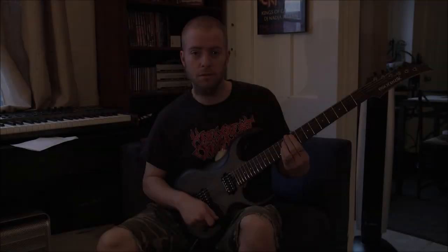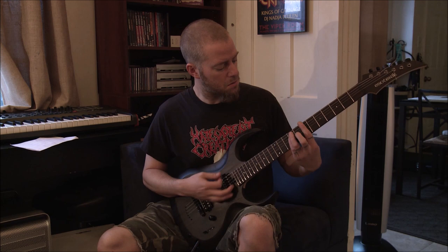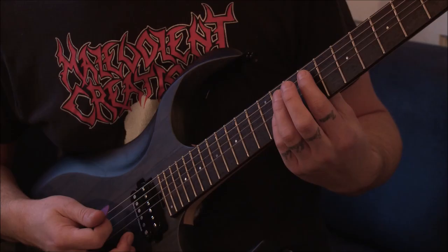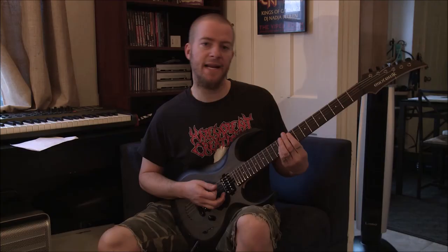I'm tuned to D standard. The song starts off on acoustic guitar, but we're doing it here electric. On the 9th fret on the A string, you're doing all half steps, and you're going to slide down, slide up. You're going to avoid the whole step the whole time.